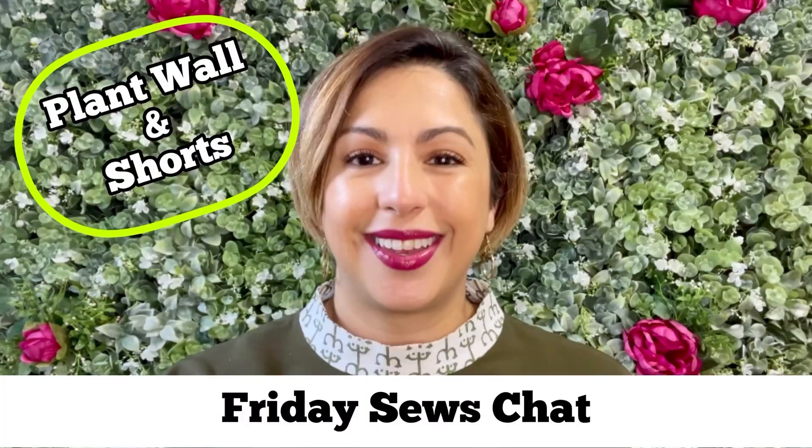It's Friday and you know what that means — it's time for our sewing chat. I'm Mari with Mari Sews, welcome back you all. I've got some really fun and exciting things to talk to you about. I've got this wonderful plant wall behind me and I've been experimenting with shorts — both little video shorts as well as shorts that you can wear. Let's get started with the video shorts.